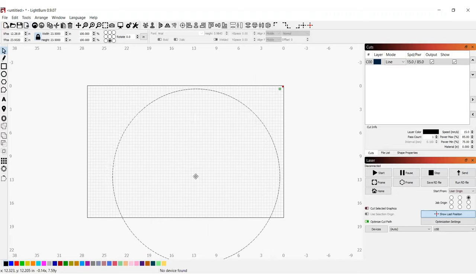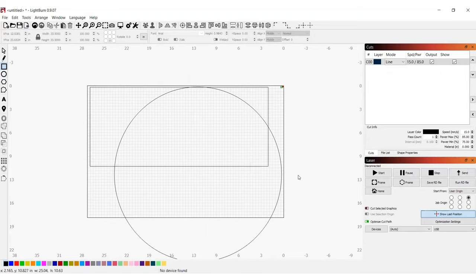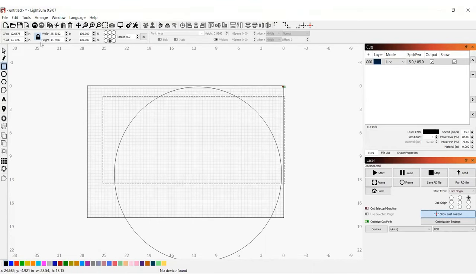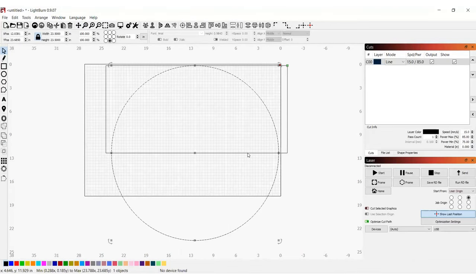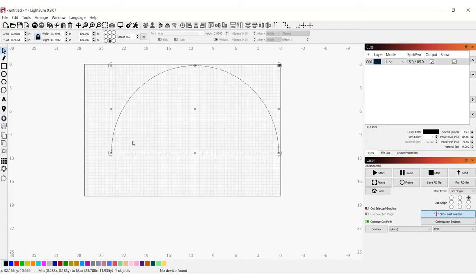Once I have my circle drawn, I'm going to move it down to fit into my laser bed. Now I'm going to draw a rectangle that is half the size of my circle — the width doesn't matter, but the height I'm going to set to 11.75. Then I'm going to grab both shapes and use the function that allows me to align all of my shapes along their top edges. Then I'm going to grab my two shapes again and use the intersection of two shapes tool. Once I have the top half of my circle, I'm going to select it and then select the nodes function. I need to remove the bottom line of this circle if I want this project to work, so I'm going to hover my cursor over the line and click the D button to delete it. Now it's ready.